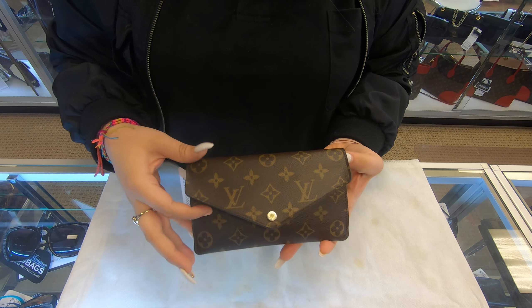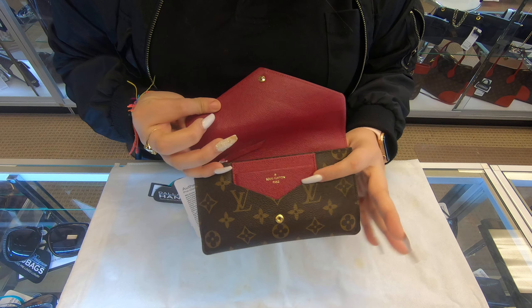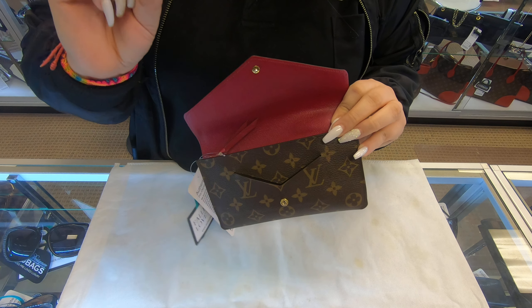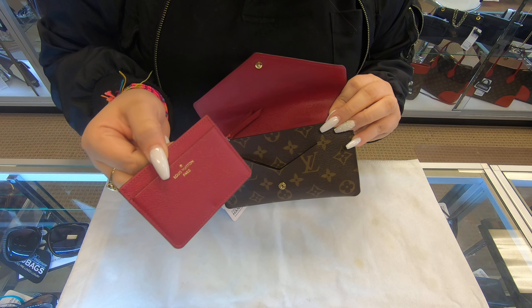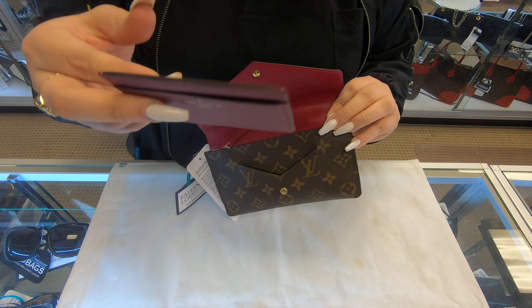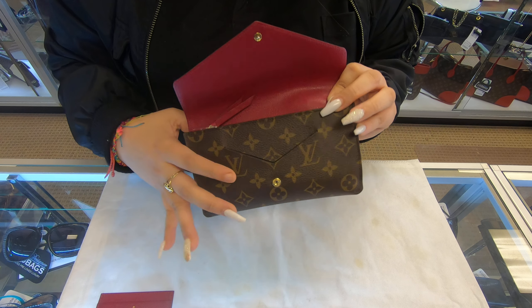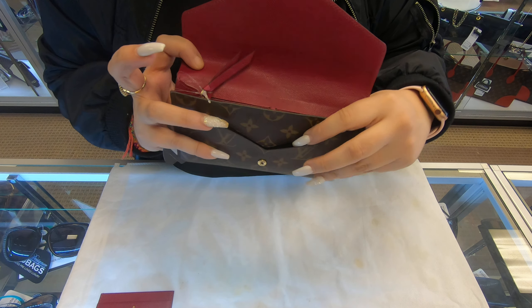It looks a lot like the Sarah wallet, but as soon as you open it in the front, it does have an extra little card holder here. This is really convenient because you can put your cards in here, and it does have a little extra slot here in the middle.